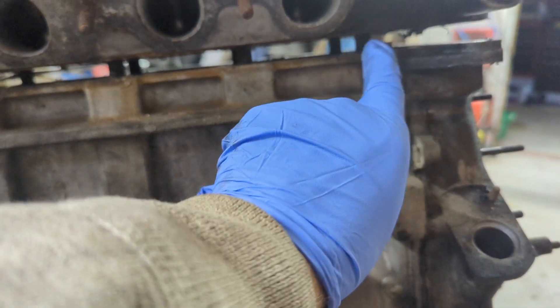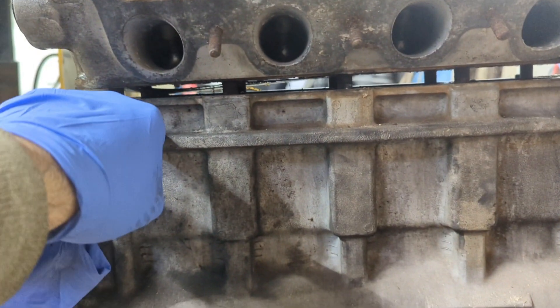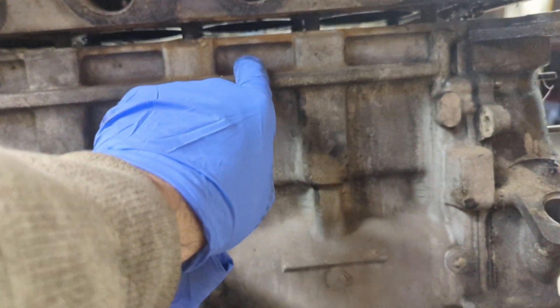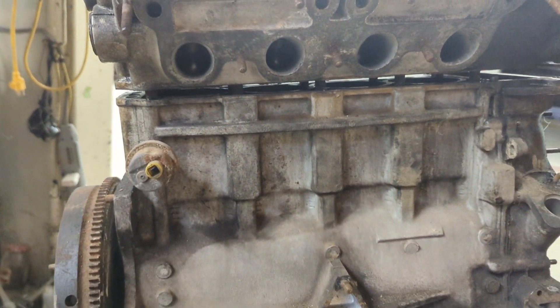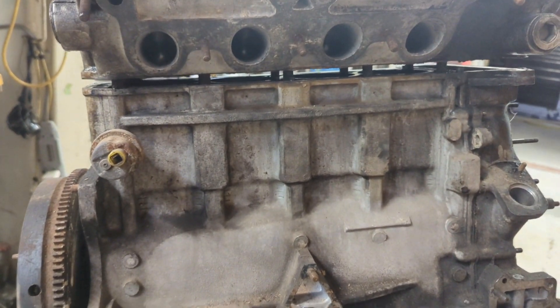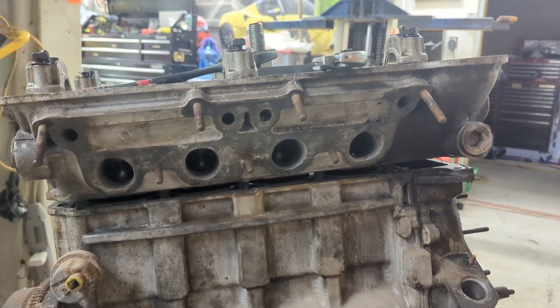So I used it first in the first spark plug hole, then I went to this, now I've moved to this, and you can see it's lifting up quite nice. We'll be able to pop that off, and then we'll get to the crankshaft — the prize we won out of this one.